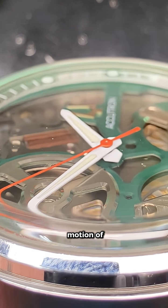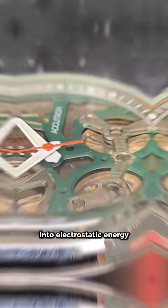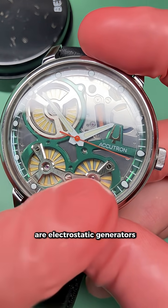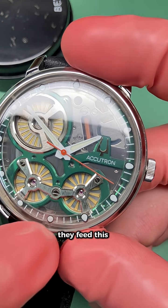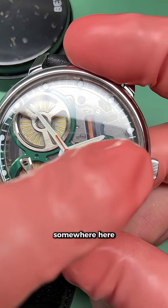It works by converting the motion of the wearer's arm into electrostatic energy to power the watch. These right here are electrostatic generators. They feed this energy from your arm into an accumulator somewhere here.